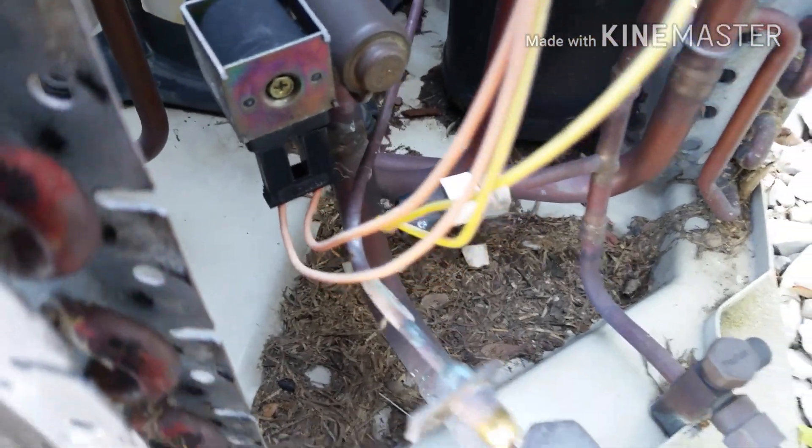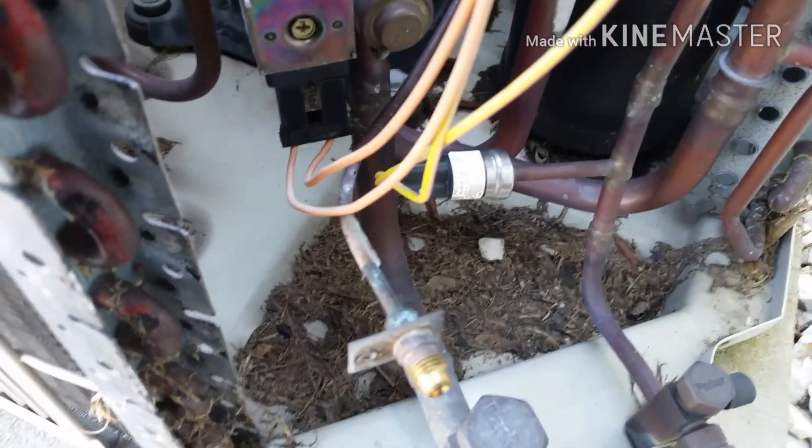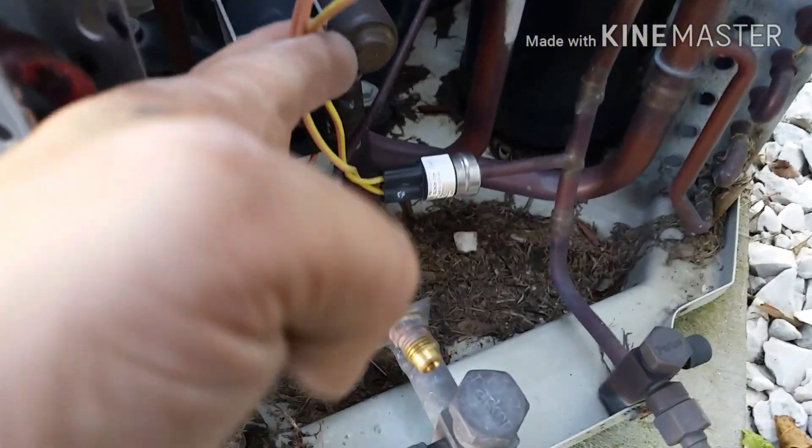So if you're working on these units and you have a low pressure switch or a fuse blown, definitely check all this wiring down here.